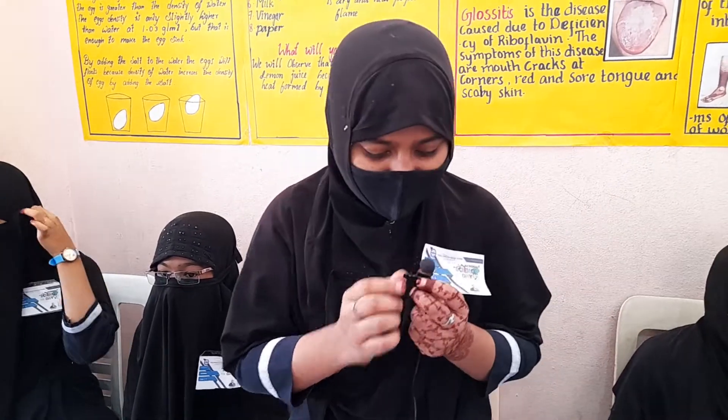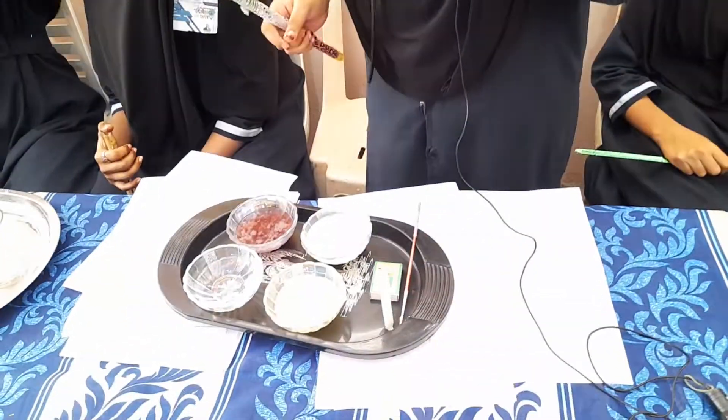Assalamualaikum warahmatullahi wabarakatuh. Myself Shafia Khan and I am Shreddingeragri88. Today my experiment is invisible ink. The ingredients needed: